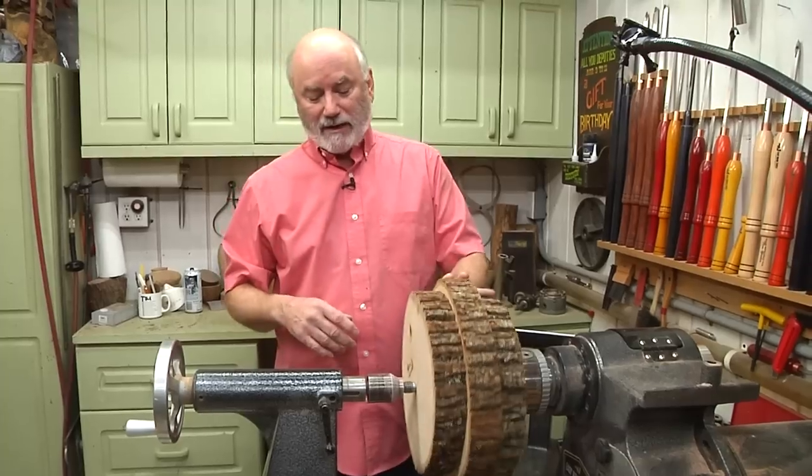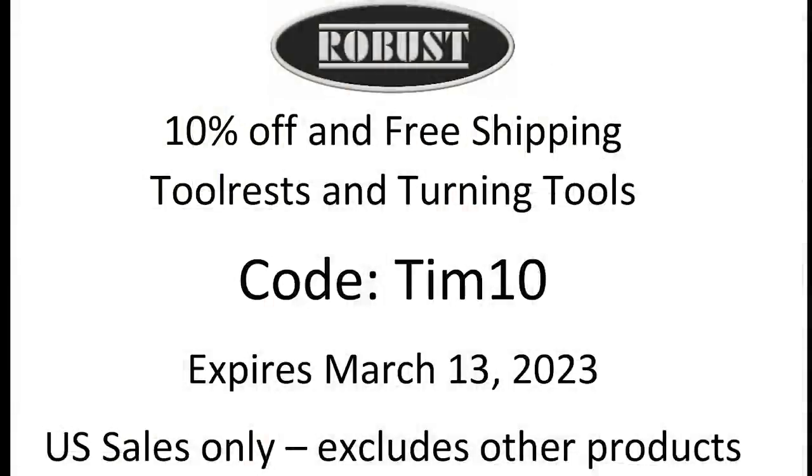What I want to do off the bat is thank our sponsors, Robust Lathes and Easy Wood Tools, because without their support we would not be here — and it wouldn't be a lot of fun not being here turning for you guys. Speaking of Robust, for the next two weeks they're offering 10% off and free shipping on their tool rest and turning tools. You have to use code TIM10 — that's T-I-M-1-0. This expires March 13th and it's for U.S. sales only and only for those products.